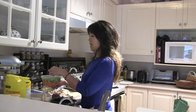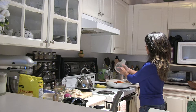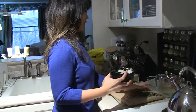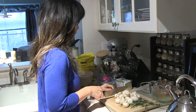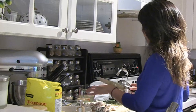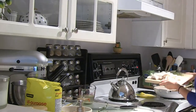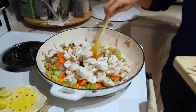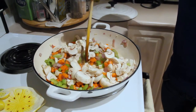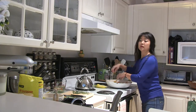I've got two celery stalks and two carrots, which I've just finely diced, and I'm going to add those to our pan of onions and garlic. Now let's chop up some of our mushrooms and add those in as well.